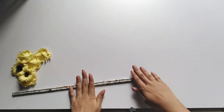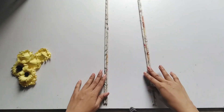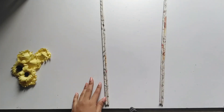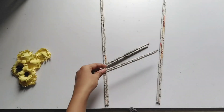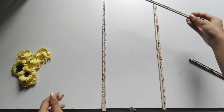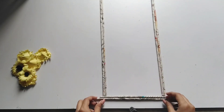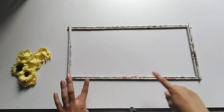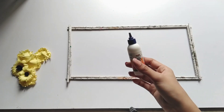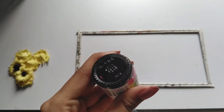Now we are going to stick. We are going to stick double layers. Now we are going to assemble the rectangle. We are going to stick double. Now we are going to glue — you can use a hot glue gun.